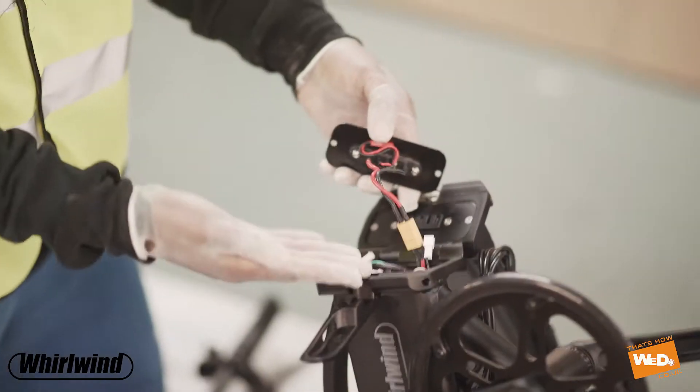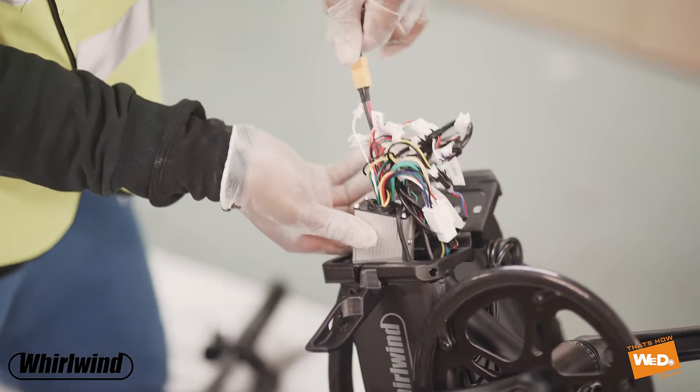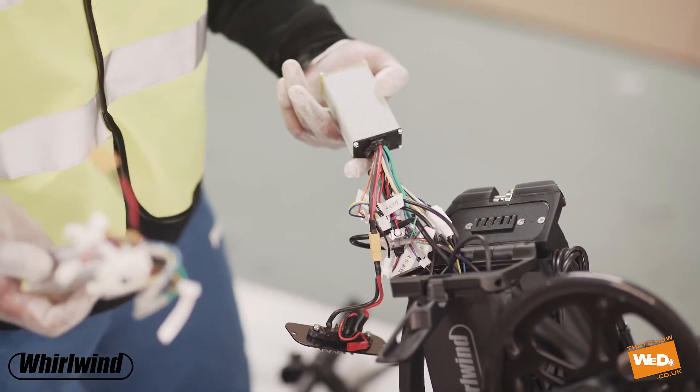We just lift up the plate. As we lift up the plate you can see there are a lot of cables in there, and it could look quite worrying if you're not used to seeing cables, but we'll work through this very simply. There's a lot of cables here — and this is the control box.